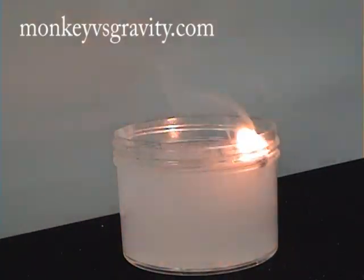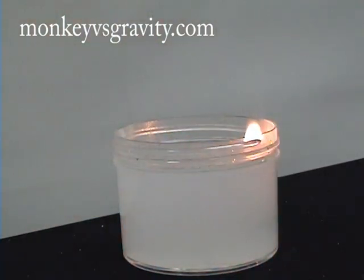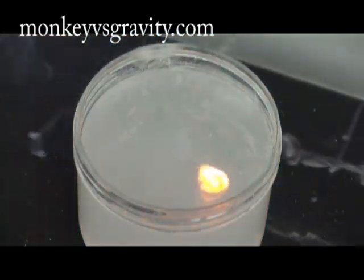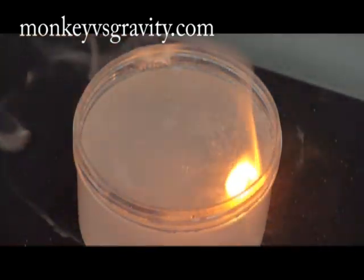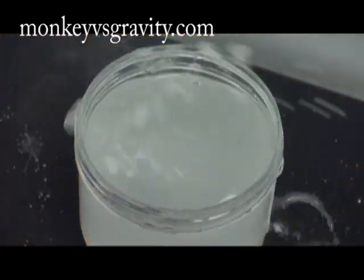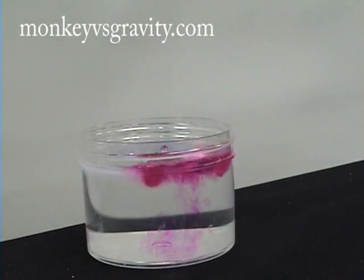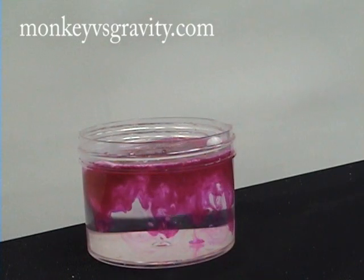Sometimes the heat of the reaction causes the hydrogen gas to ignite. Under the right conditions, this may even cause an explosion.